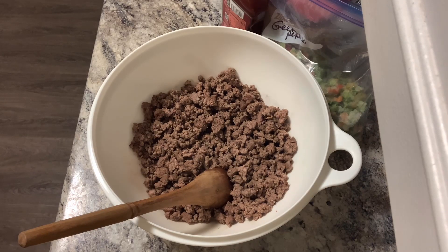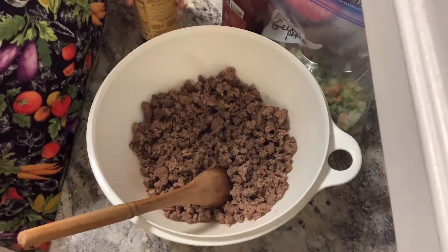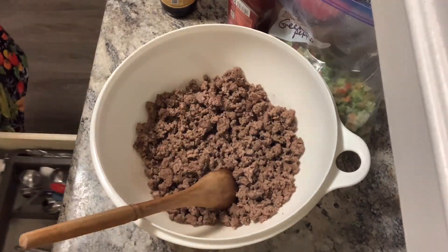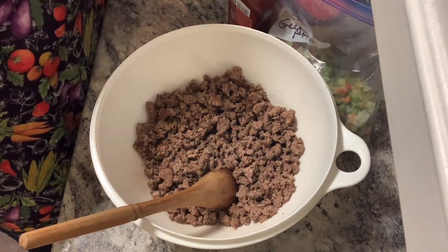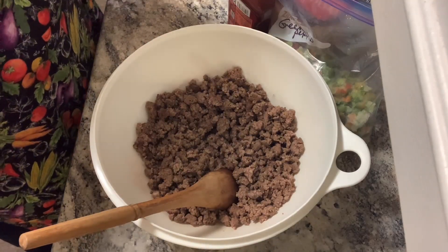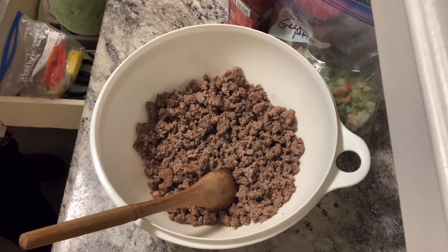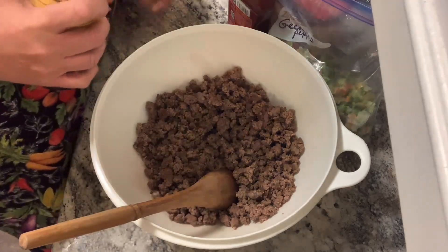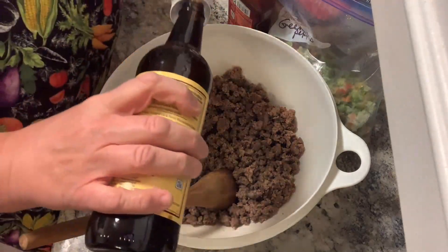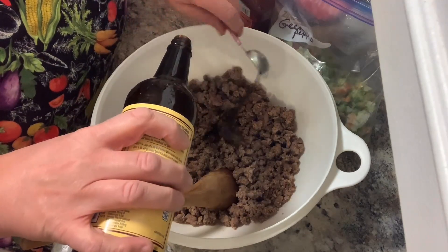I did forget to pull out my Worcestershire sauce. Each eight by eight takes one tablespoon of Worcestershire sauce. And of course I do not have much in this bottle, but I have another bottle I must have inherited from somebody.